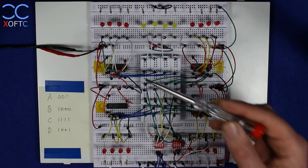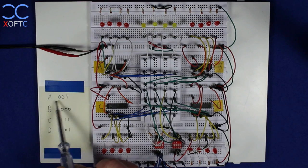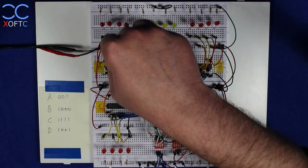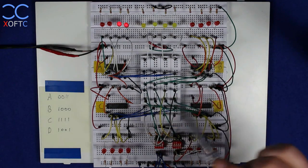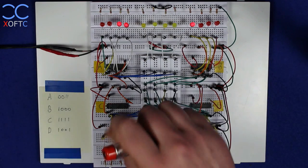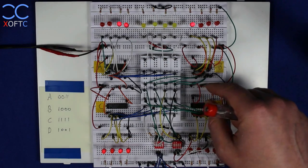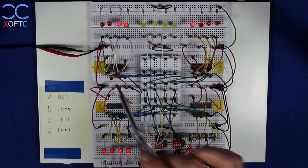We've now set a separate value in each register. Let's enable all the outputs and see if they retained the values. Starting with register A — setting output enable to low gives us the value 3. For B, setting output enable to low gives us value 8. For C, setting output enable to low we get 15, just as we placed it. And for D, setting output enable to low gives us the value 9 that we stored. That's how we've distributed data using the data bus to each element.